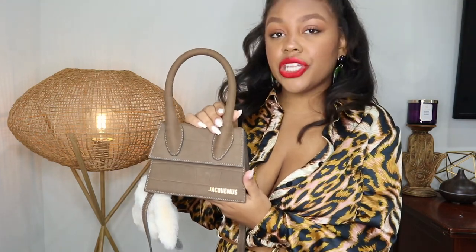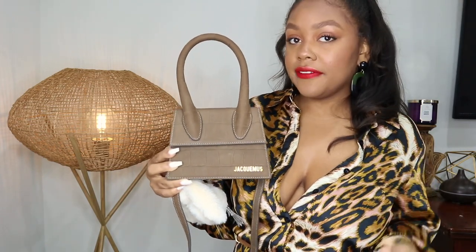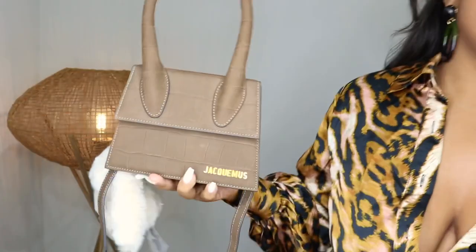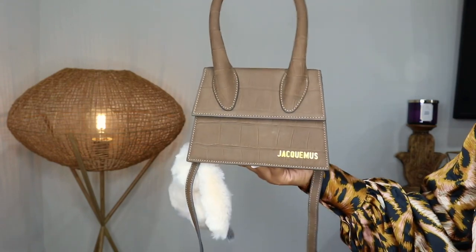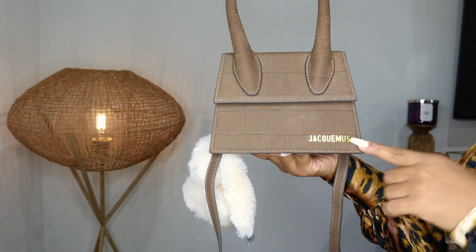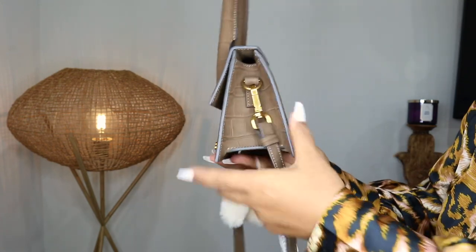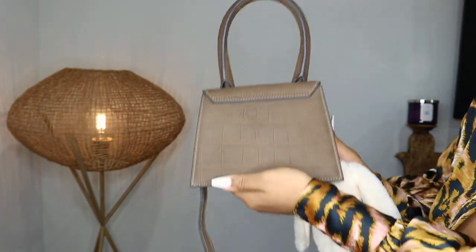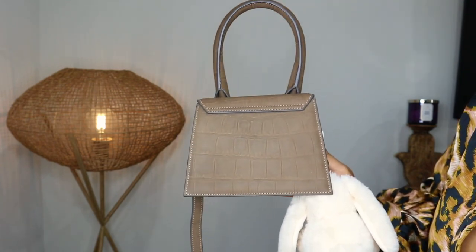The next bag from my collection is my Jacquemus Le Chiquito Moyenne bag. This is the medium size, so it's not as small as the Chiquito. This bag is gorgeous — like no other bag I've seen when it comes to style and structure. I love Jacquemus because his stuff is just very unique. This is the Moyenne bag in beige embossed leather with brassy gold hardware that has the Jacquemus label on the side, and the strap also says Jacquemus. The back is a beautiful brown mocha color.